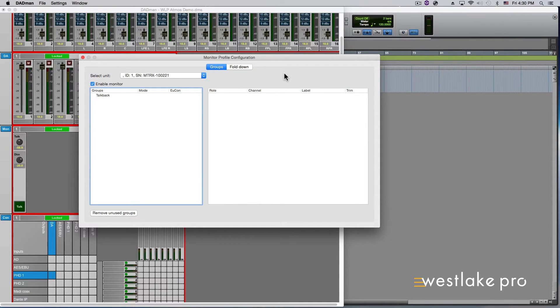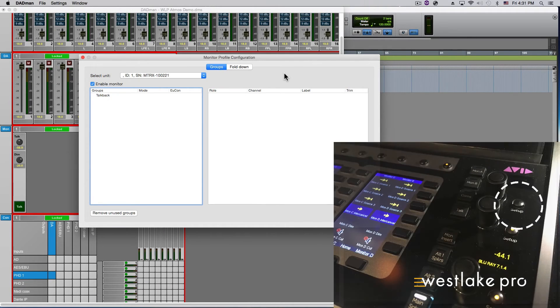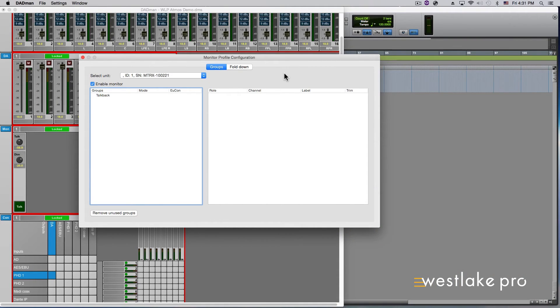The Dadman software must be running in the foreground to communicate with the S6. If you do not want the Dadman software in the foreground, you need to lock it to the Monitor Control section of the S6. To do this, bring Dadman to the foreground of your computer. With Dadman visible on the Monitor Control section of the S6, press the topmost Setup button, closest to the touch screen below the right side on the S6. This should result in the ability to maintain Dadman control while Pro Tools is brought to the computer foreground.